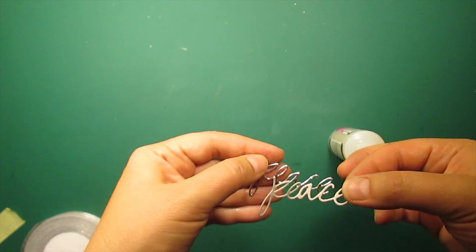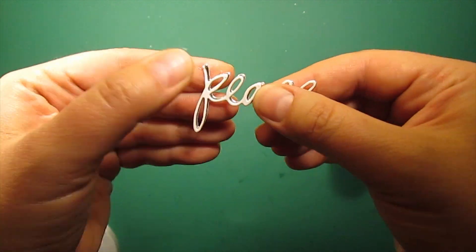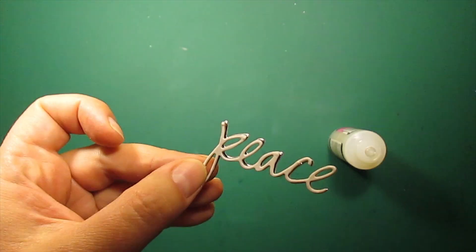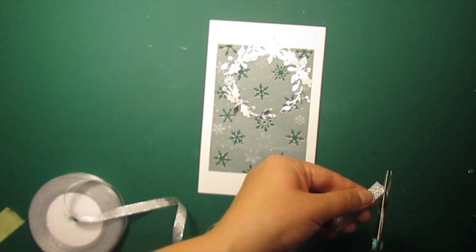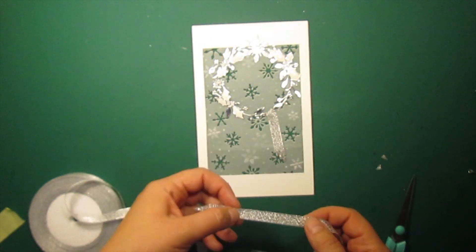I am adhering the white sentiment die cut on top of the silver one, shifting it a little bit to the side to create shading. I am using some silver brocade ribbon and hot glue to assemble the bow.